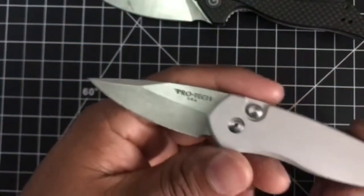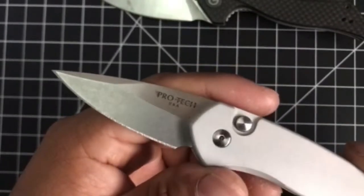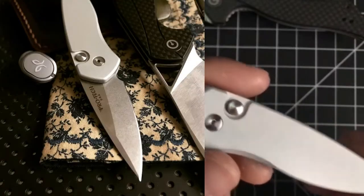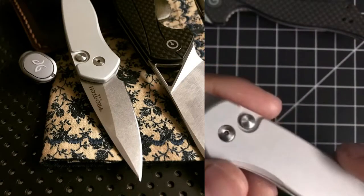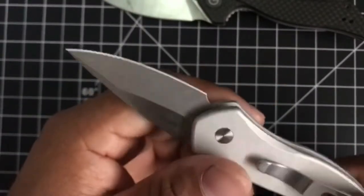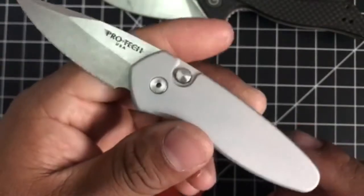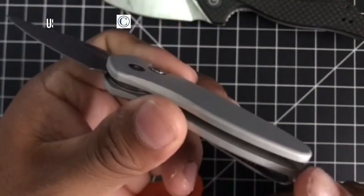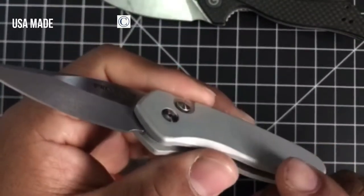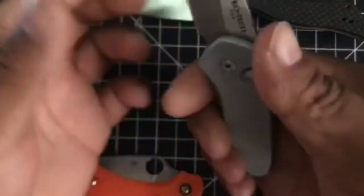There are a lot of models out there that are black with a black blade, but I got the satin blade. I'll put some photos that do it better justice than this video — it's just a very attractive, very handsome blade with a very nice finish. On the handle side is a band of aluminum, again extremely nice. Not curved, but the edges are taken down very nicely, very thoroughly. Some contouring over here for your finger.